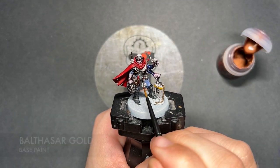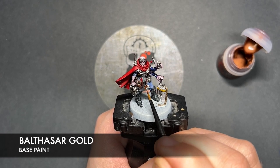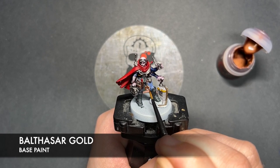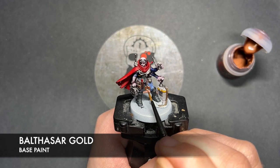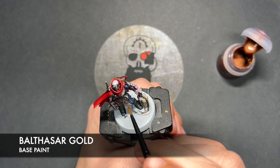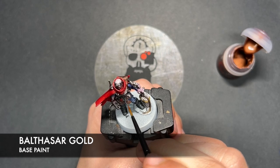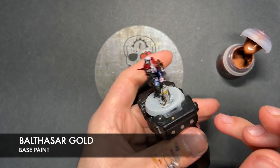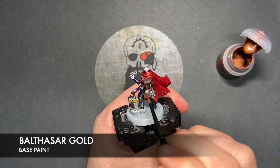What we're then going to do is to take some Balthazar Gold. I'm going to use this to paint in the little cult icon just down here, and we're also going to use this to paint in the wire.